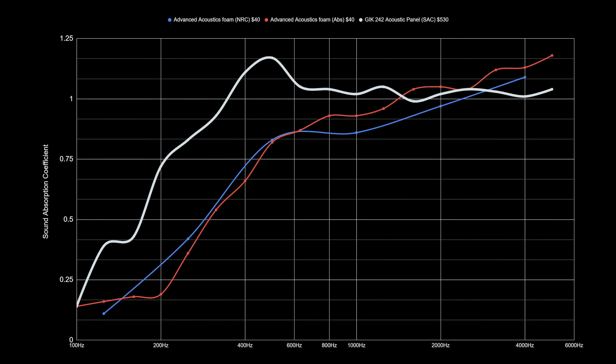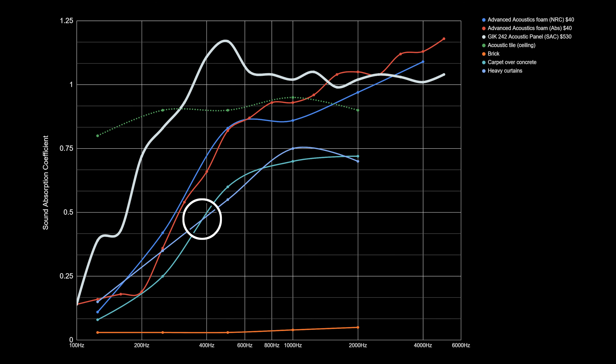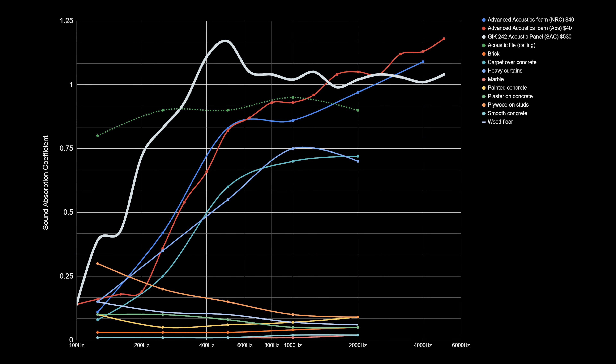I also went to Wikipedia, which lists absorption values for other materials. The acoustic tiles you see in office ceilings are actually really good — they take out around 80–90% of reflections. Heavy curtains are also listed, though I don't know the exact spec for my brand. Carpet over concrete takes out around 60%. It's nice to know how these values work so the next time you buy something, even if it's foam, you have some idea of how it will affect your room.